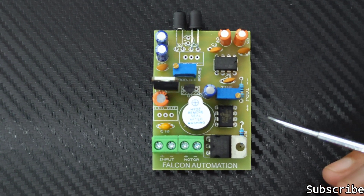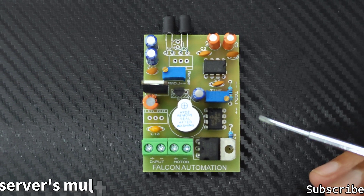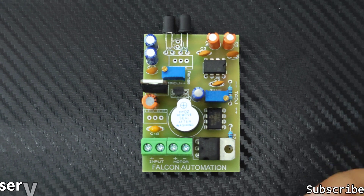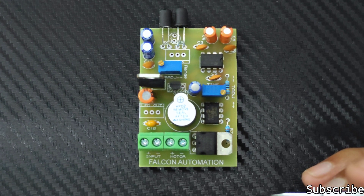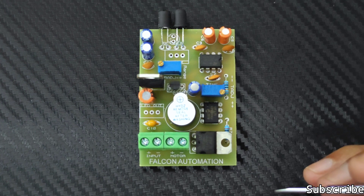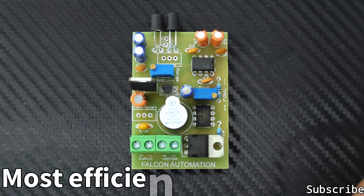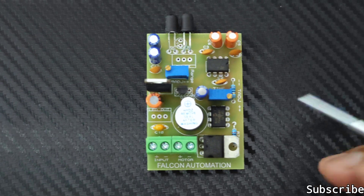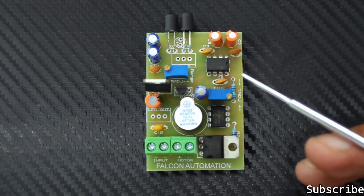It is suitable for industries, line-following robots, dispensers, automatic doors, and complete home automation. The efficiency of this board is limitless — it is completely efficient and one of the best available in the market compared to other boards.